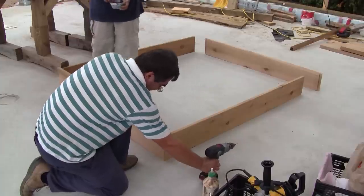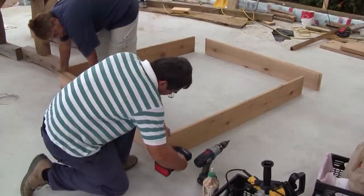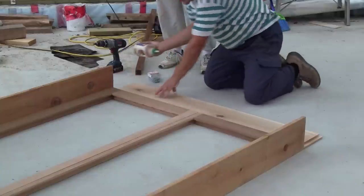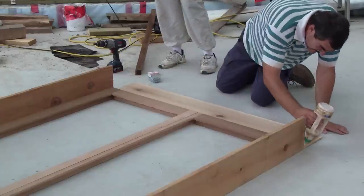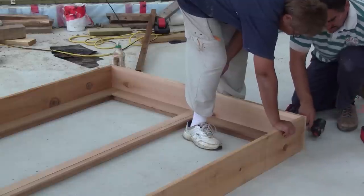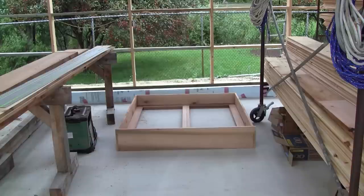I begin by pre-drilling pilot holes before screwing three-inch screws. I do the same thing for the top piece. My first frame is ready — I need to make three others.